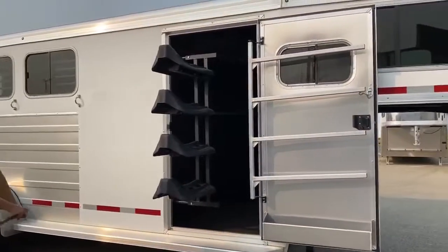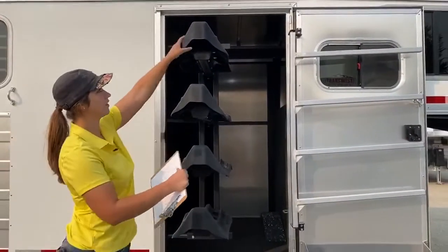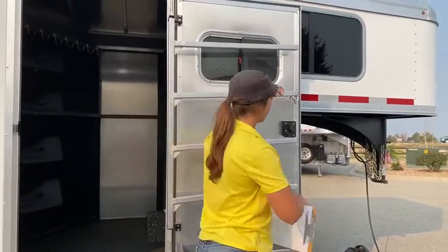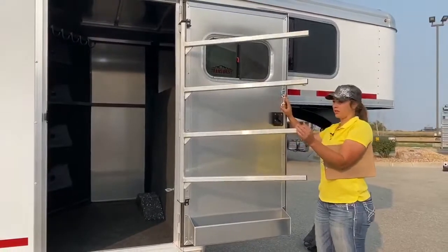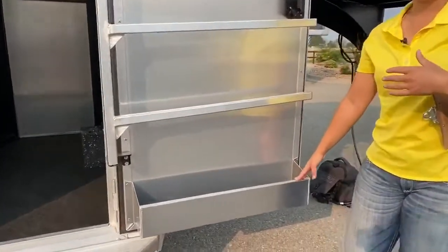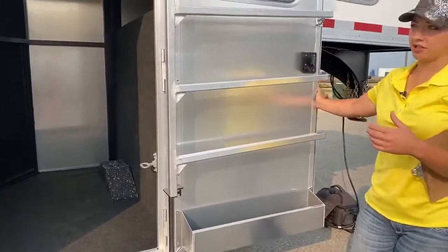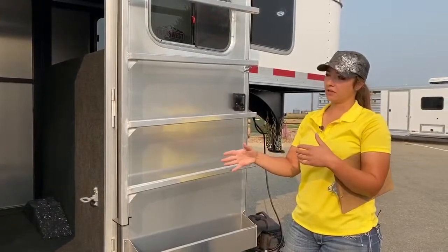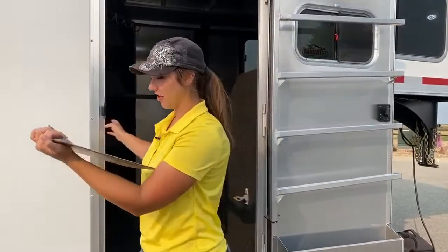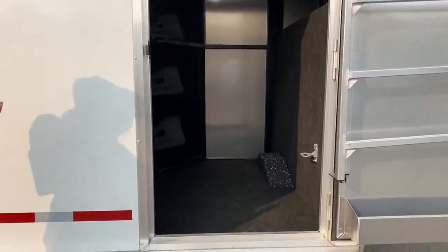Right here we've got the tack room. We've got a swing-out saddle rack — a four-tier saddle rack. That's going to be a nice ease of use; you're not having to jump up in there to throw saddles in. Then that swings in and you've got your door with your swing-out blanket pole. The door comes with a brush box for extra storage space. This door is a framed-in door, sitting 37 inches wide with a 35-inch opening, with an inch and a half of extra framing on each side, so that's going to help it be more heavy-duty and solid.